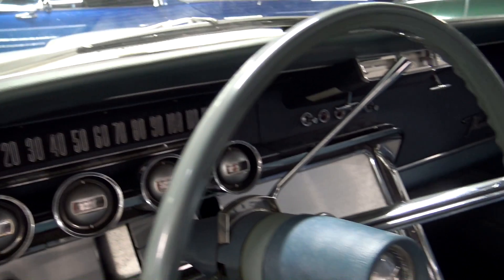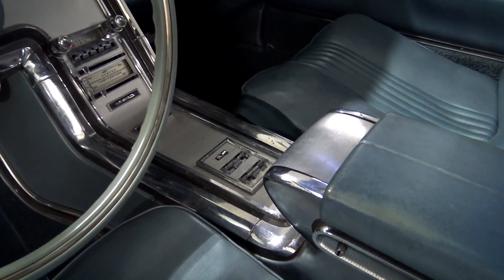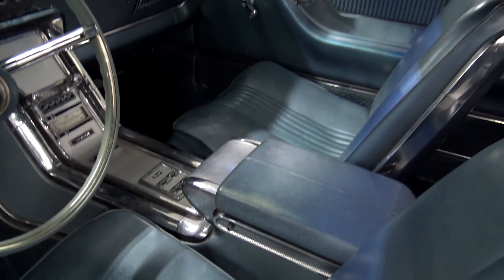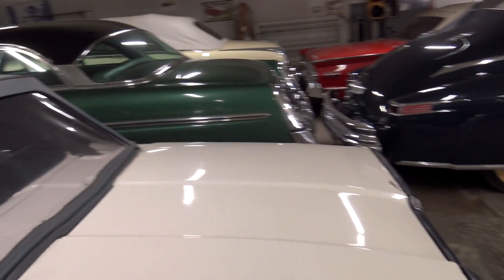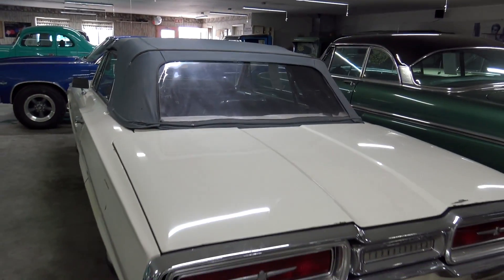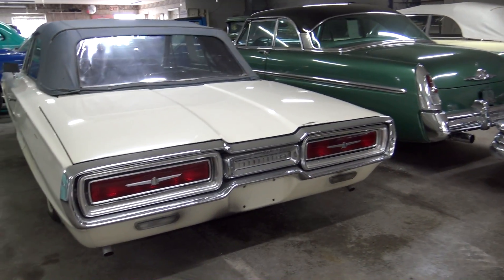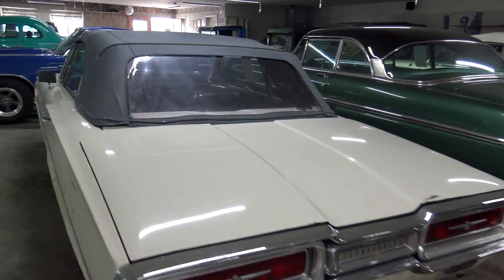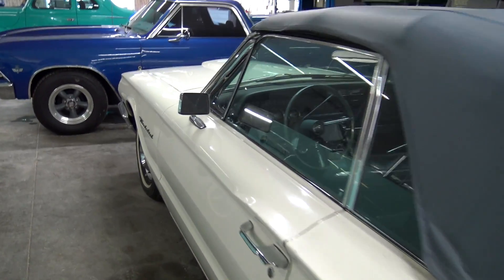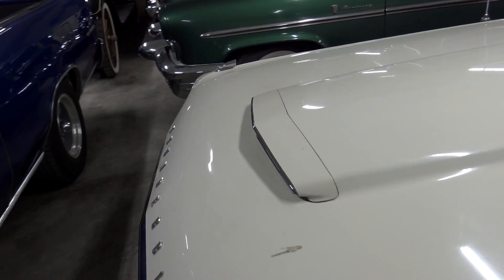120 mile per hour speedometer. Nice big console there with power windows and everything. Definitely a cool car — all the 60s T-Birds have very nice interiors in them. Nice big chrome surround around the taillights back here, and it does have dual exhaust peeking out the corners there. And this one I believe is powered by a 390 FE series V8.